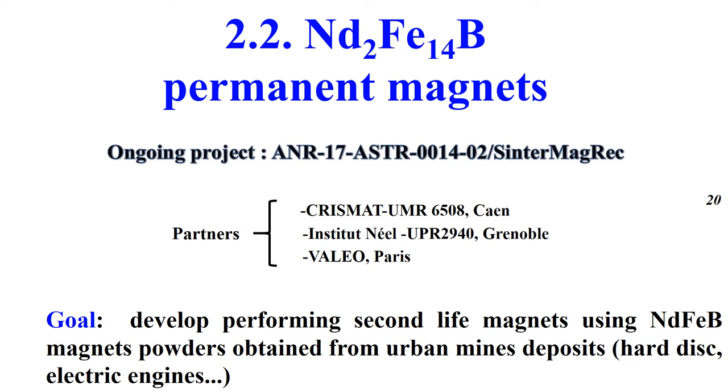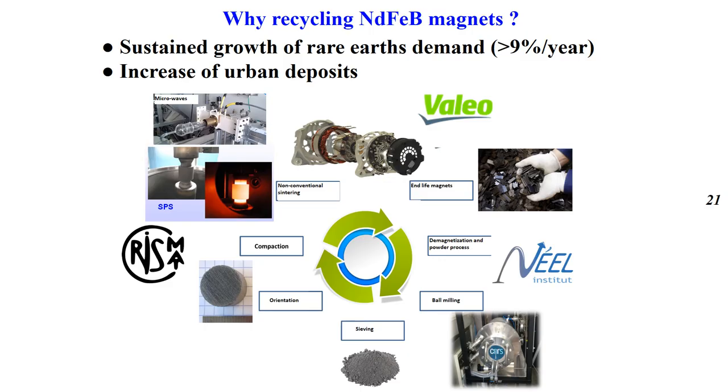The aim is to recycle second-life magnets using permanent magnet powder obtained from urban mine deposits. The recycling of permanent magnets is driven by the sustained growth of rare earth demand and increase of urban mine deposits. The Value partner is in charge of collecting end-of-life magnets, the NEEL Institute for chemical synthesis using hydrogen decrepitation, and CRISMAT lab for densification studies using Spark Plasma sintering and microwave heating.